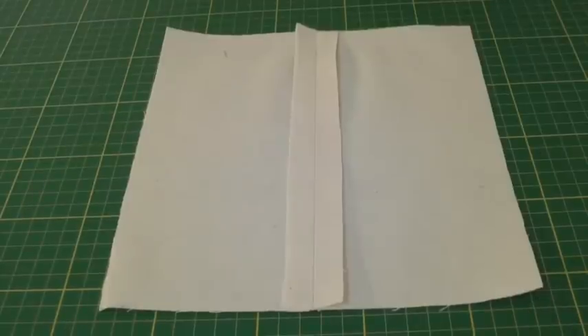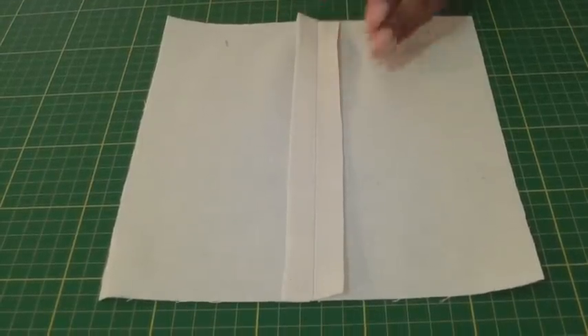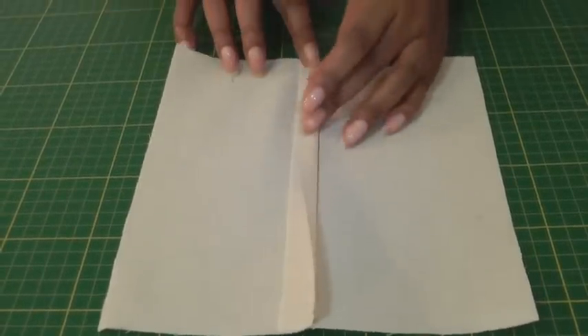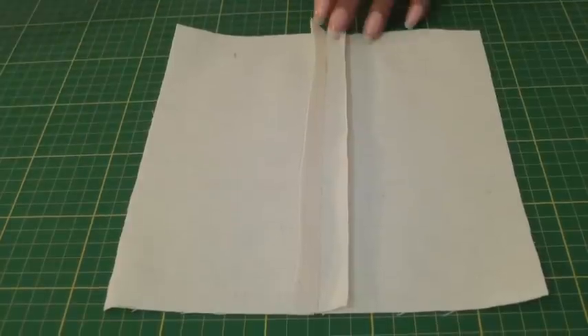In order to sew a flat fell seam you need to start with a plain seam, press that open and then you press it to one side — both seam allowances. This just helps to set the seam and it can be done on the right side or the wrong side of your fabric. That's important, and the procedure is exactly the same whether you choose to do it on the right side or the wrong side.